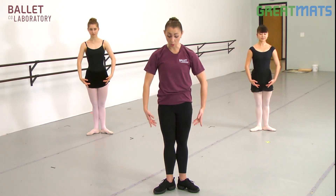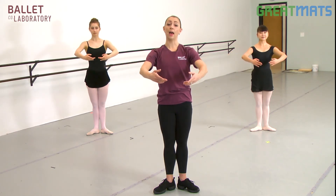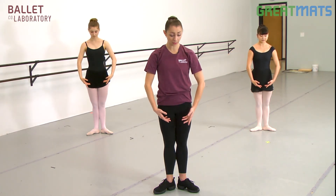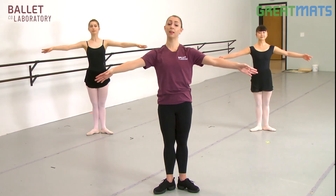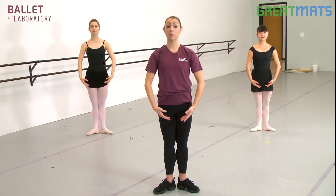And then we'll reverse that — so you'll open through second, close into first, and follow your hands down. And again: open, close, and follow down.